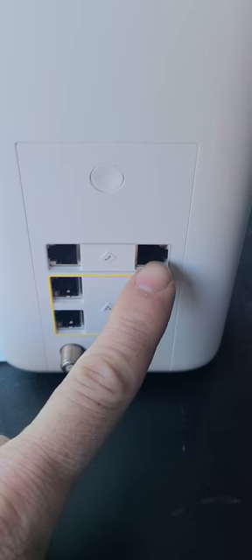It also has two phone jacks. There's one here and one here — telephone one and telephone two. So if you get the home phone service, you just plug your phone straight into that and it will work.